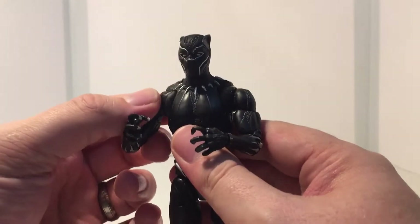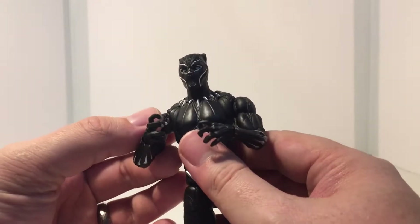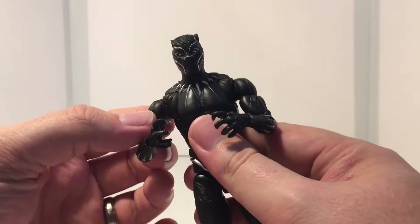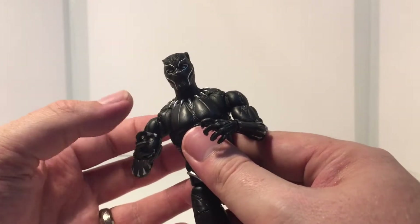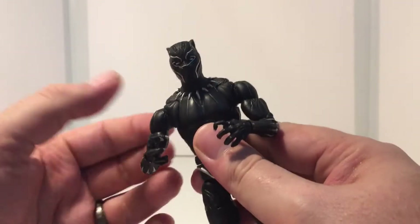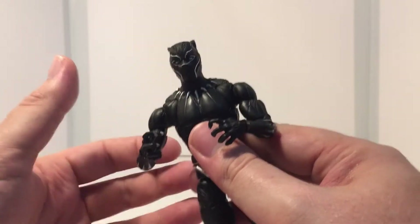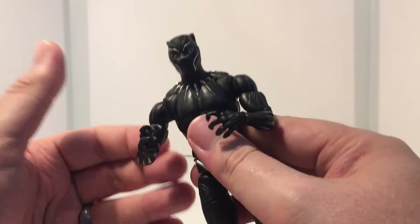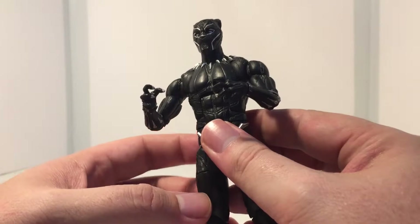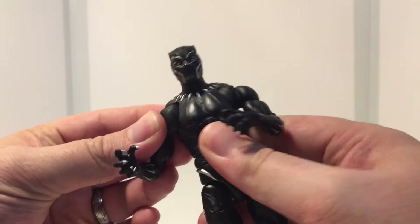So what I tend to do is one of two methods. One is to take the figure and run it under some hot water from your tap. You would hold the specific part — in this instance the shoulder joint — under that hot water for maybe 30 seconds to a minute, then take it out and see if you can budge it. If it doesn't budge, do it again and keep working at it. The only problem with this technique is that you're running your fingers under hot water, and it's hard to hold the figure. Plus you don't just hit the one joint — you tend to heat more than just that joint. You don't want to overheat these because you don't want to melt the plastic.